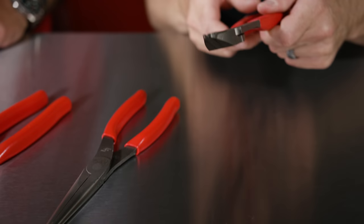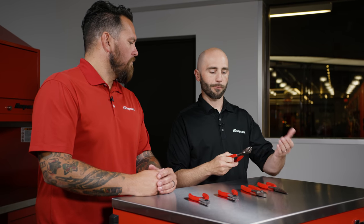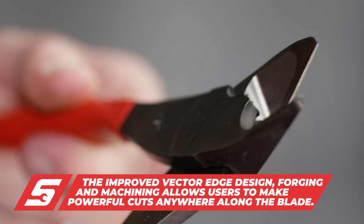We've talked a lot in the past about our vector edge cutters. We used to have a power edge jaw geometry, and we moved that forward. We changed it with better machining and better forming, and now we have the vector edge, which allows you to make powerful cuts on any material anywhere along the blade.